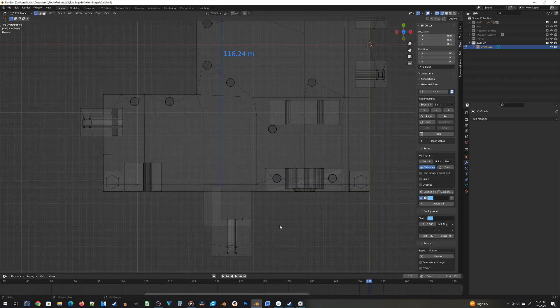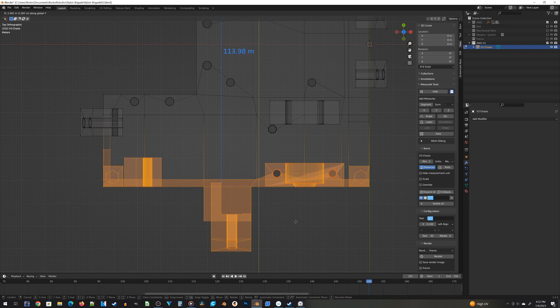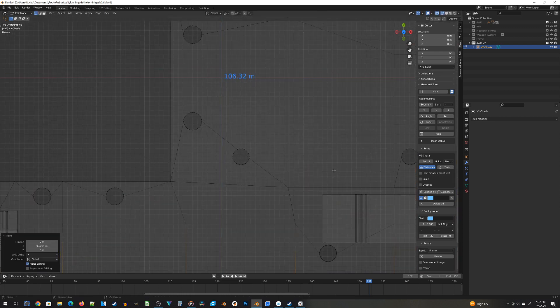Once I've got a new layout of components, I can figure out if I can reduce the width of the chassis. Then I can go back to my design and make the same changes there. Disclaimer: I do use Blender to design my robots. Is it the best tool for the job? No, not really. But when you're a visual effects artist, it works pretty well. And just like that, the first round of design is done.